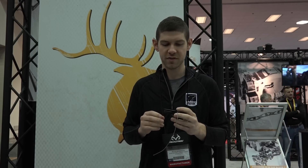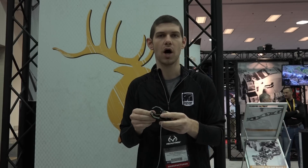This is all machined aluminum. A couple of really cool features: we have a hush silencer on the bar so it's completely quiet when you're drawing your bow.